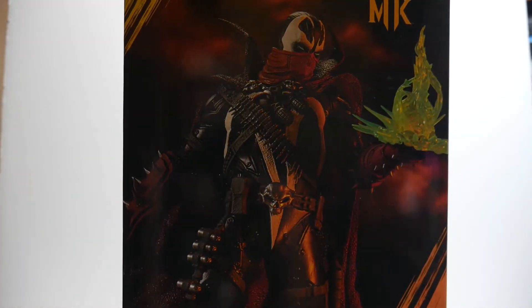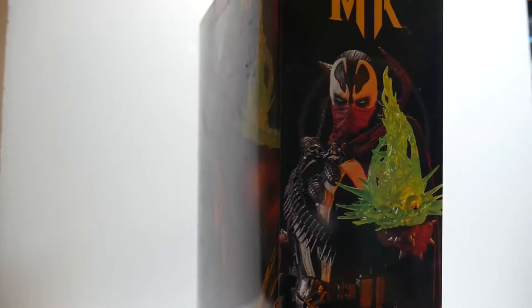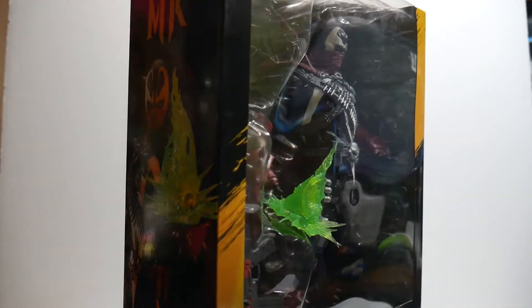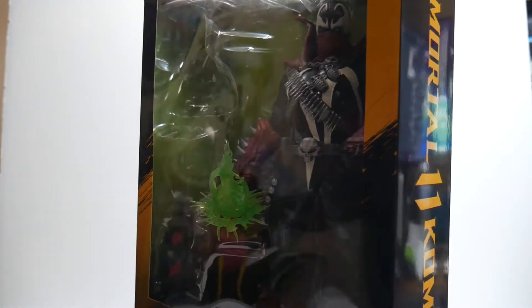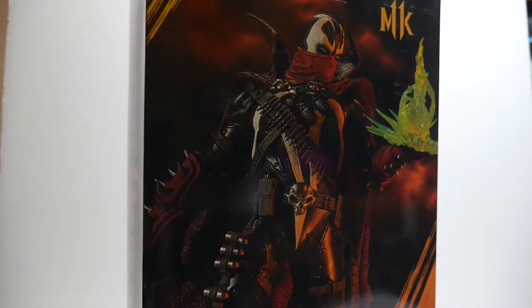What is up guys? Triforce Caboose here, hope everybody's doing well today. Welcome to today's episode of Go Figure Extra — the part of Go Figure where we take a look at something that doesn't necessarily have as much to talk about. It's just a little side series that I like to do, a lot of times for statues and more static things. But how could I not pick up the McFarlane Toys Mortal Kombat 11 Spawn statue?